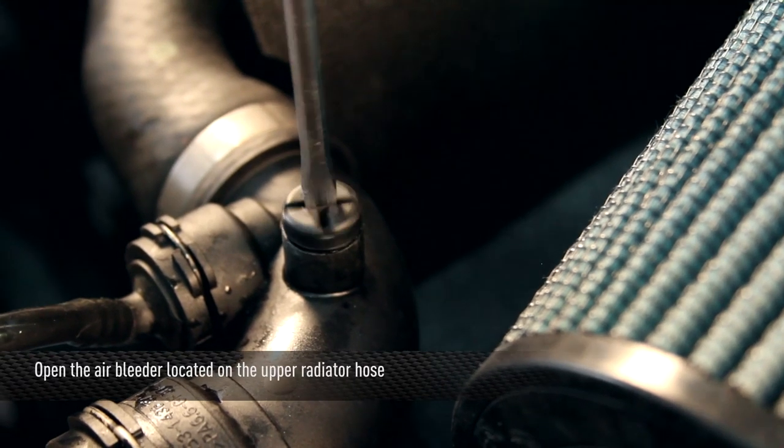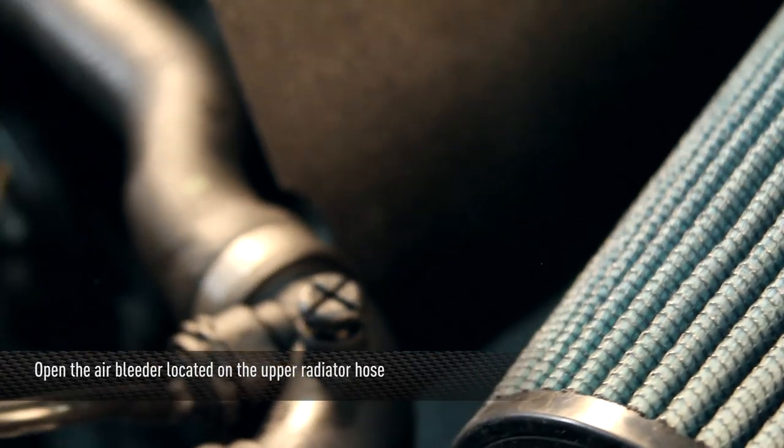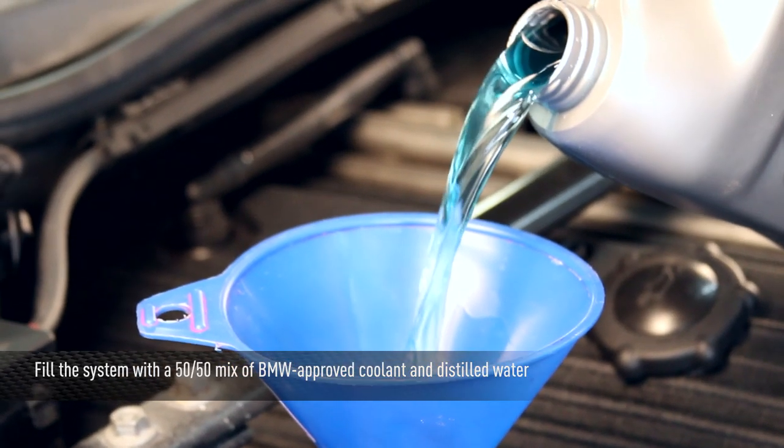Before you fill the coolant, you want to open up the air bleed on the upper radiator hose. This will help evacuate air in the cooling system. Now refill the system with a 50/50 mixture of BMW approved coolant and distilled water.